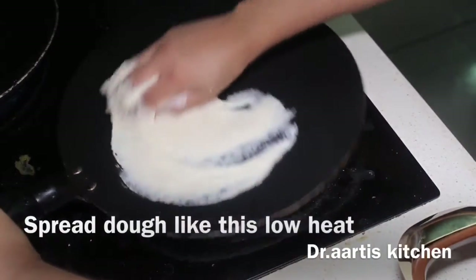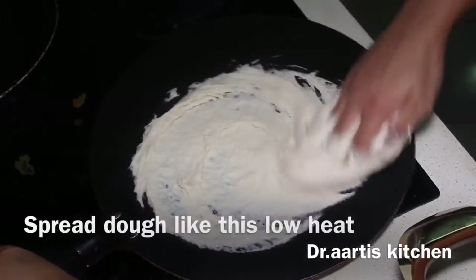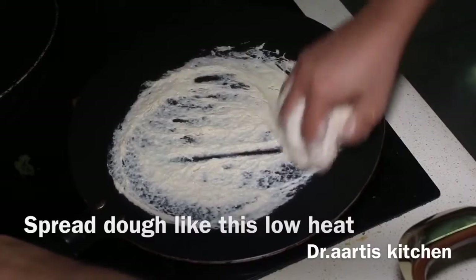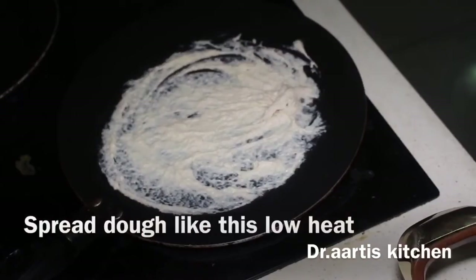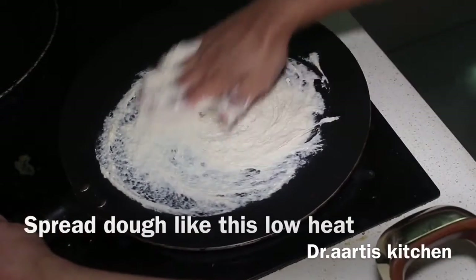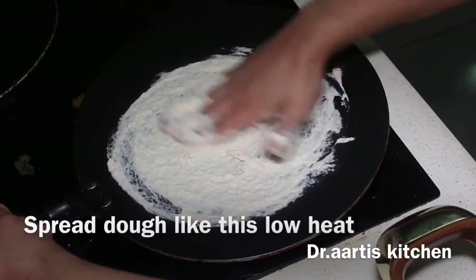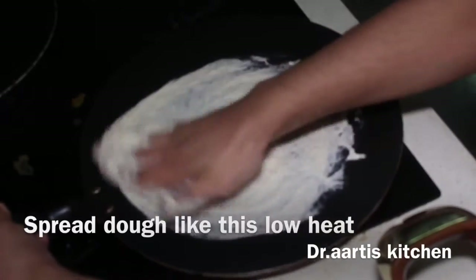Spread the dough on a flat griddle on low heat. Take out the extra dough — spread it on the flat pan like this and remove the extra. Make it as thin as you possibly can, spreading it evenly.